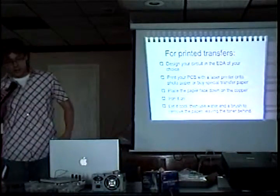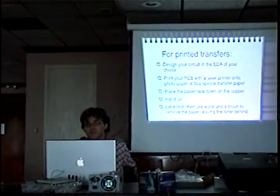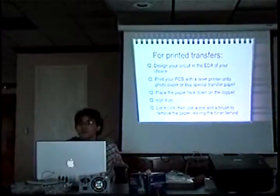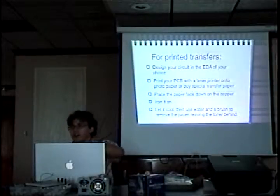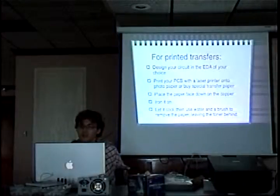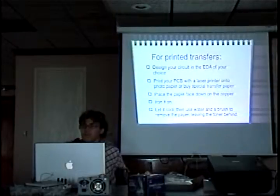Now we're going to talk about printed transfers. The toner in laser printers is made out of a lot of plastic. What you can do is take photo paper — photo paper seems to be the best, or you can buy specialty paper — print onto it, usually running it through the printer two or three times to make sure you get a good thick coat. Then place it face down on the copper after you've cleaned it, iron it on, and melt the plastic right onto the copper. After it cools, put it in water, try to get the paper off, and it will leave the plastic behind, making nice thin traces. Then go through the etching steps as normal, and at the end you can do much finer work in a much smaller space.